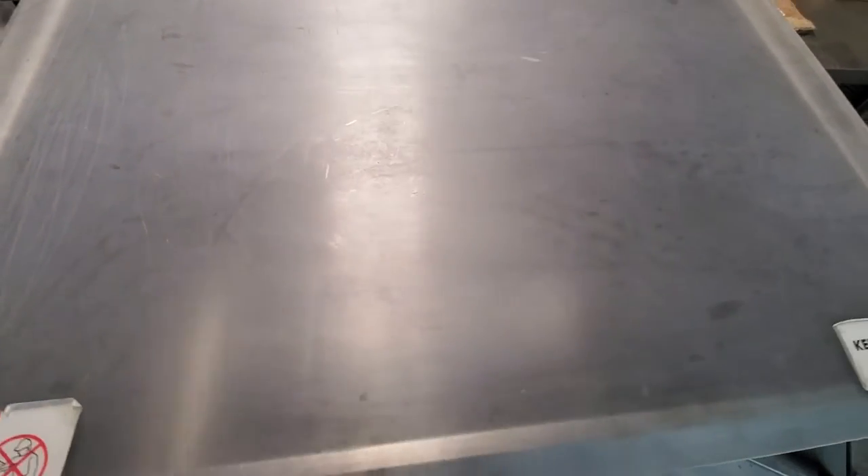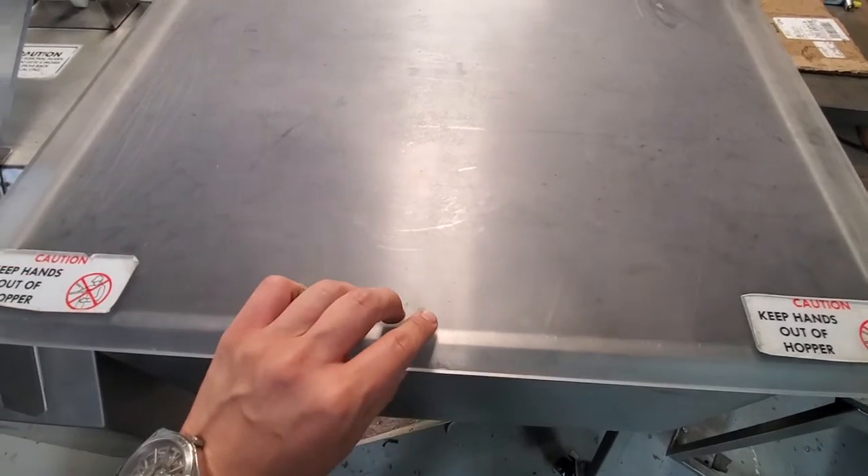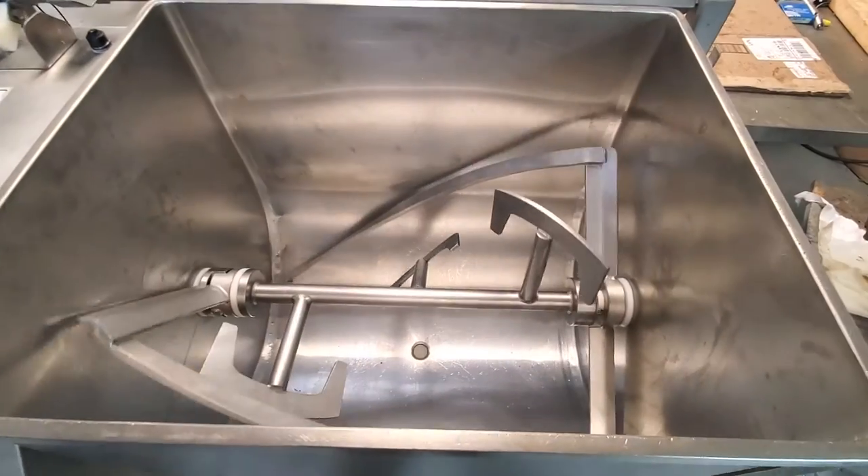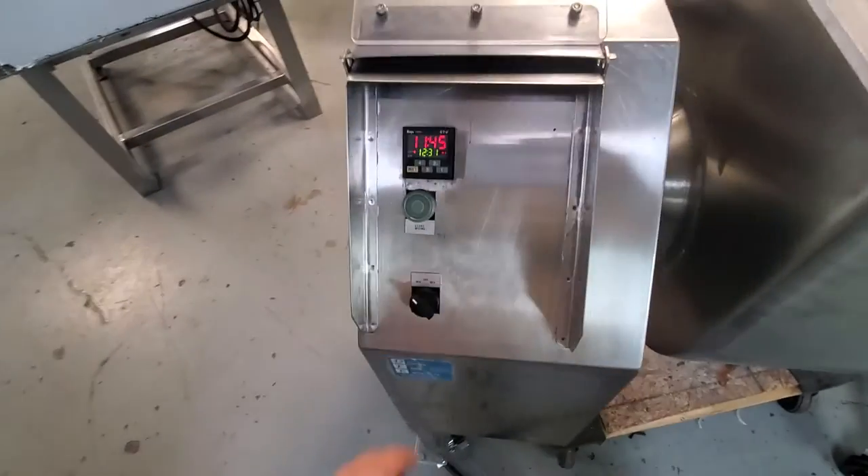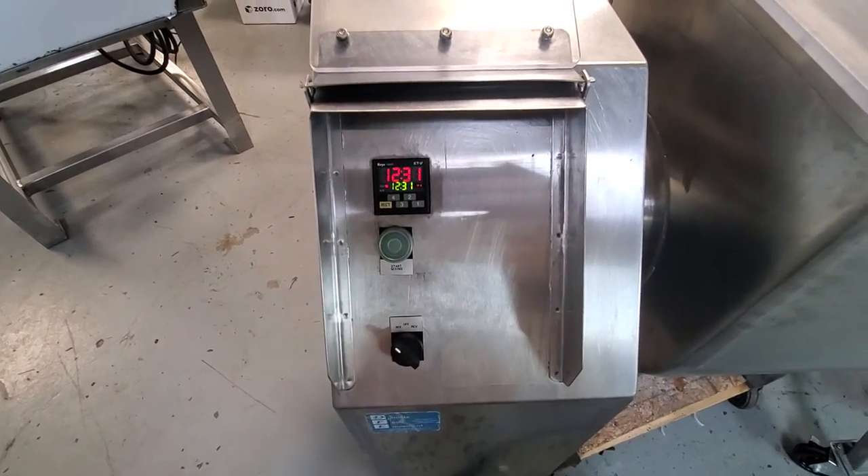It's a little tough to see the mixing arms, but everything's mixing here. When I open the lid, the safety is going to turn off, but you'll see how that works. When you close the lid, you'll just go ahead and press start once again.